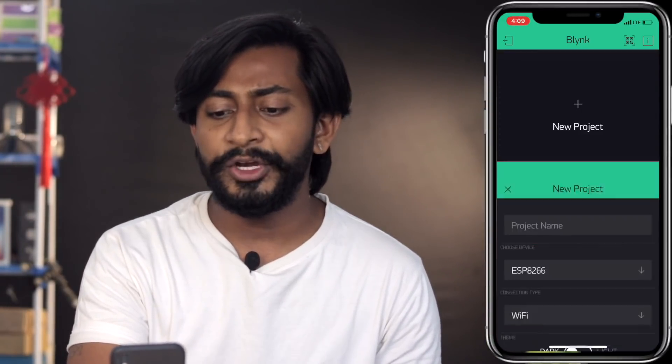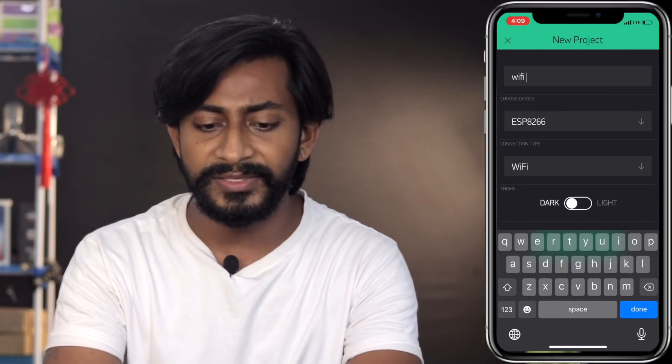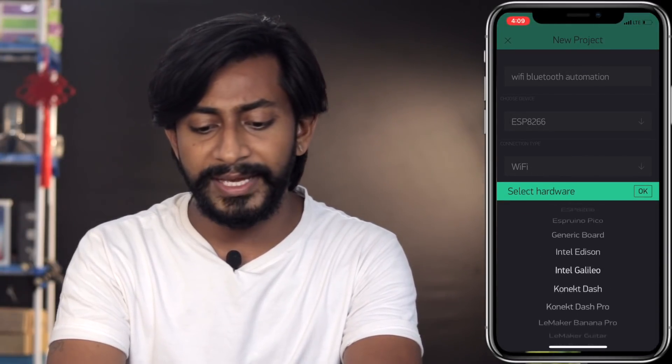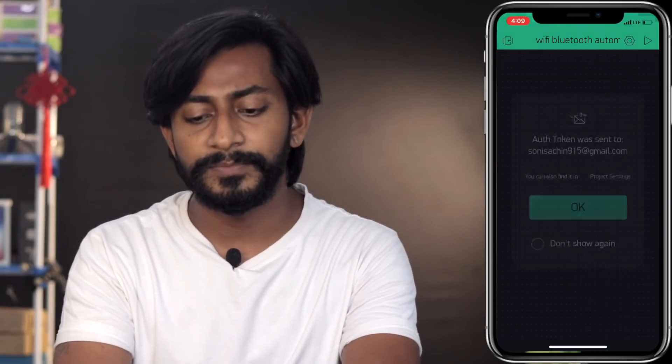Before jumping into coding, we need to configure two applications — one for Wi-Fi and one for Bluetooth. For Wi-Fi, I'm using the Blynk application. Open up the Blynk app on your smartphone, then click on New Project. Name it Wi-Fi Bluetooth Automation, set the device type to NodeMCU, and set the connection type to Wi-Fi, then click Create Project.